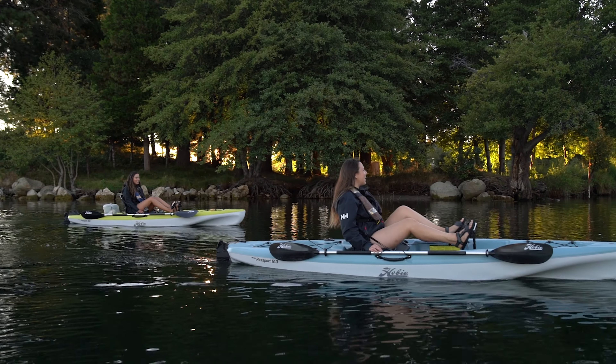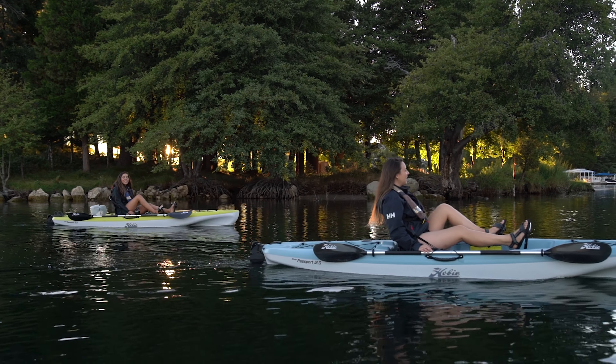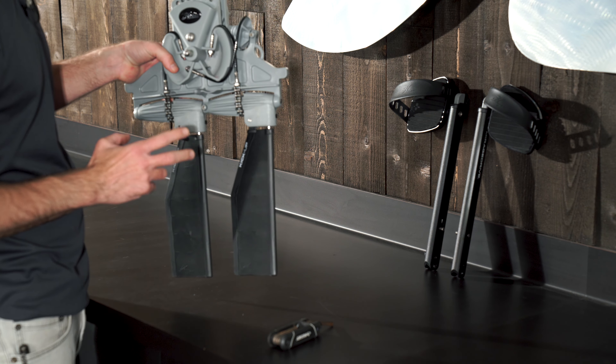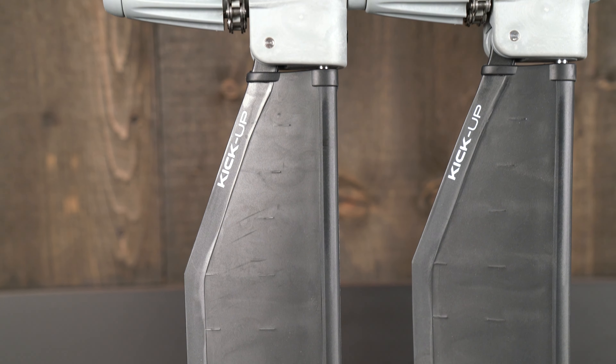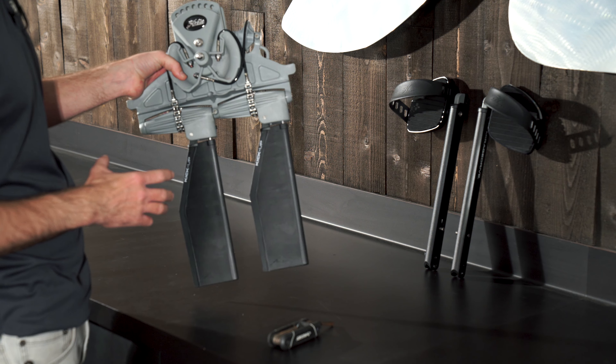An exciting change to the Passport line for 2021 is this newer drive. This is Hobie's Mirage Drive GT with kick-up fins. GT stands for glide technology. All the more critical moving parts now have bearings, which is going to reduce friction and make pedaling a little easier and more efficient.